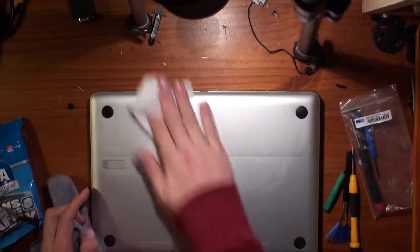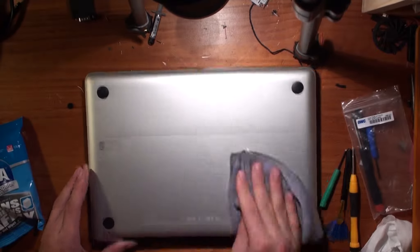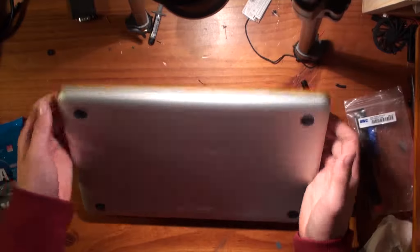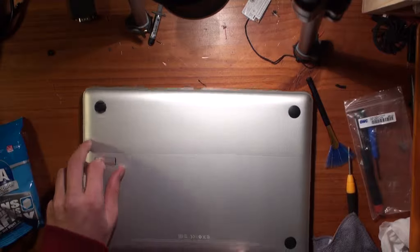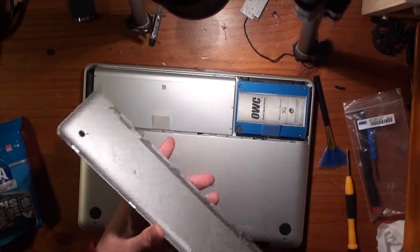I will give a wipe underneath. Now a little tip: when removing any panel from the computer that you're cleaning, give it a wipe, just so you're not putting dust back on the components you've just cleaned.